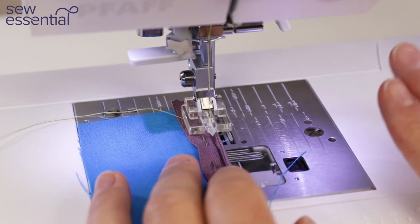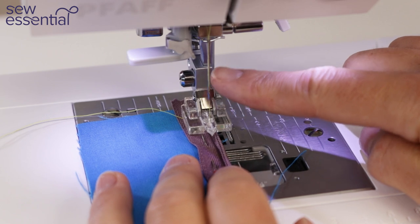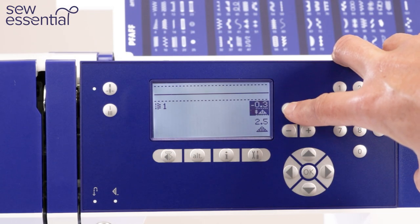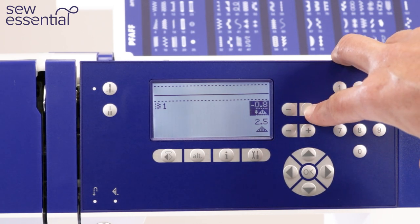One of my favourite features of this machine is the ability to change the needle position — there's a whopping 29 needle positions. You can see me moving the needle to the left and then back to the right. This is incredibly useful, and it's one of those features that once you've used it you'll wonder how you lived without it.